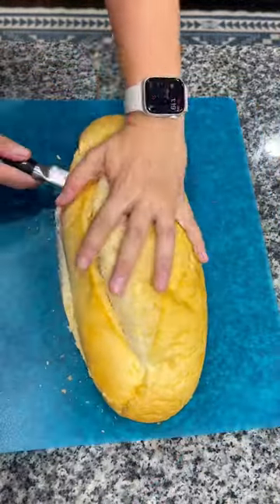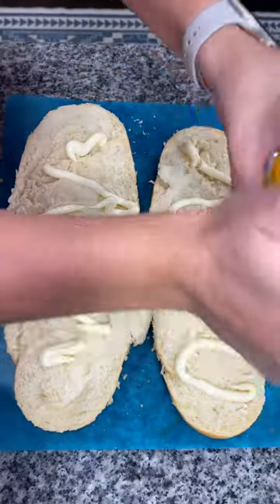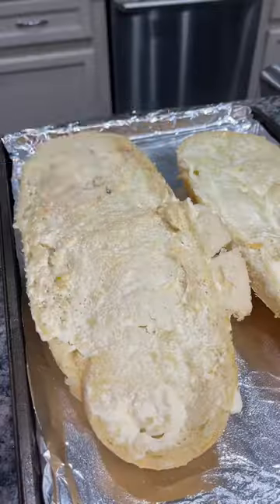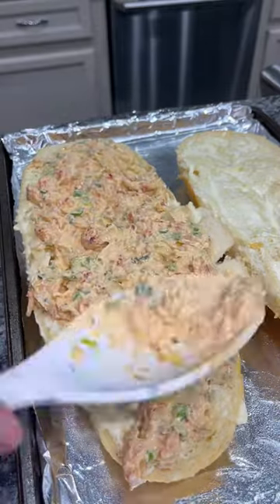Carefully slice a loaf of french bread in half. Use whatever mayo you have on hand and add about a half a cup between the two, spreading it all over the bread. Then spoon half of the crawfish mixture onto each side of the french bread.